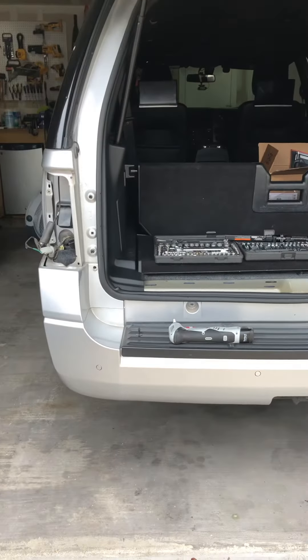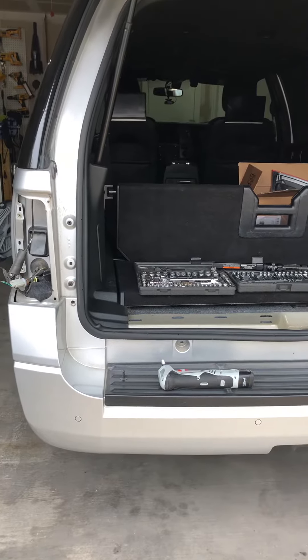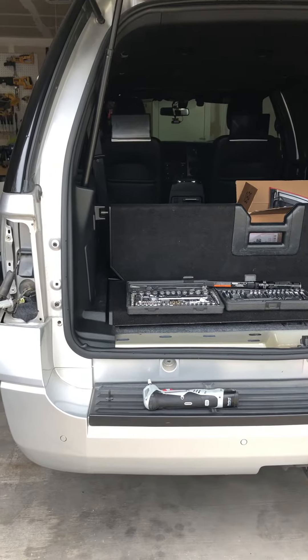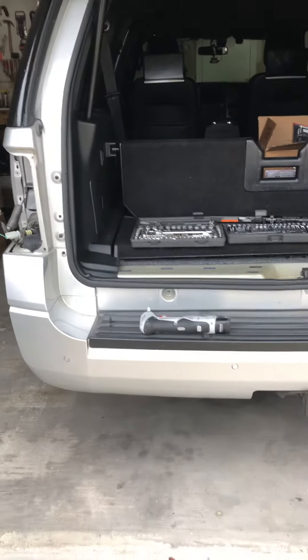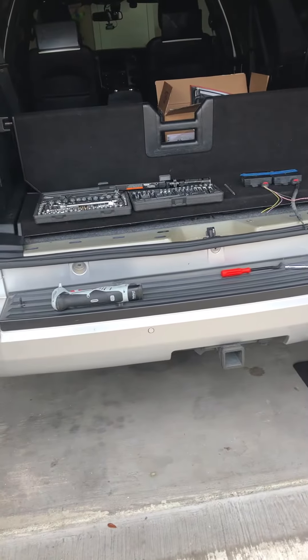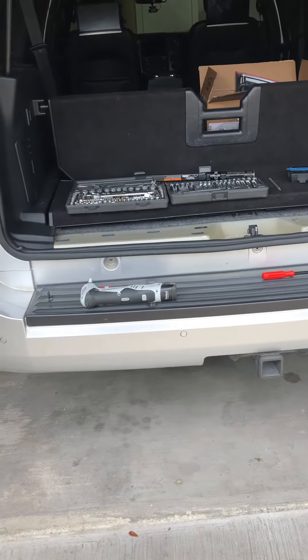This is a 2016 Ford Expedition. I've been searching all over the internet and YouTube to find somebody posting a video on how to remove a rear bumper. Couldn't find one, so I'm making this to post out there to help y'all folks.